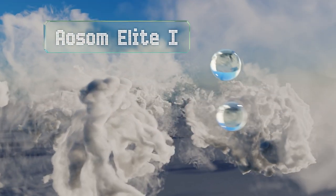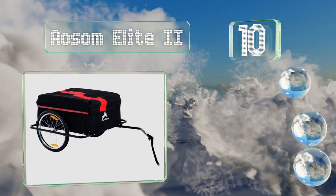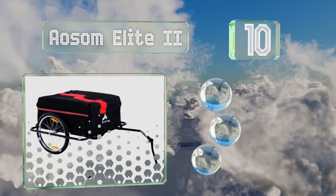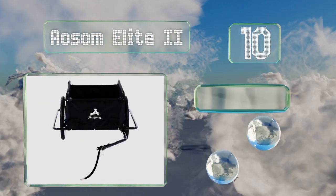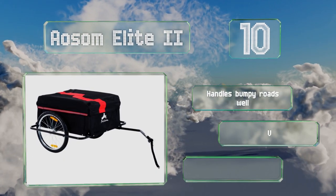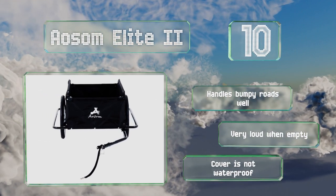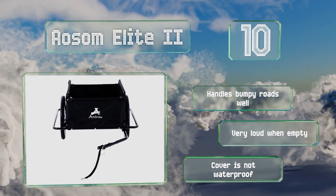Starting off our list at number 10. The bottom of the Awesome Elite 2 is reinforced with solid metal, allowing you to haul heavy items without the floor sagging. It's an especially smart choice for anyone who has to commute with a lot of equipment. It handles bumpy roads well, however it is very loud when empty and the cover is not waterproof.